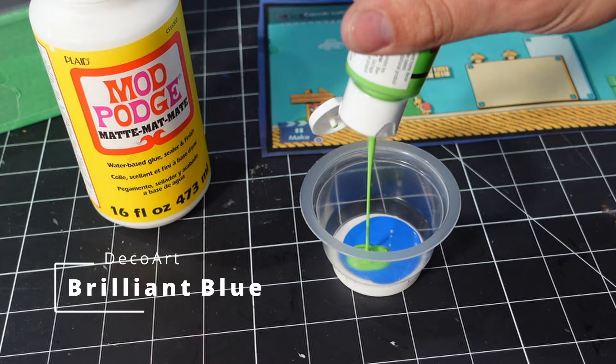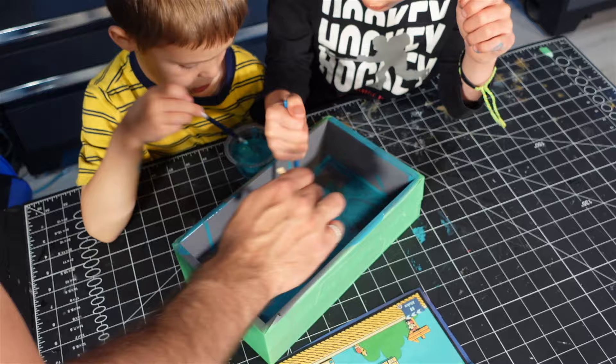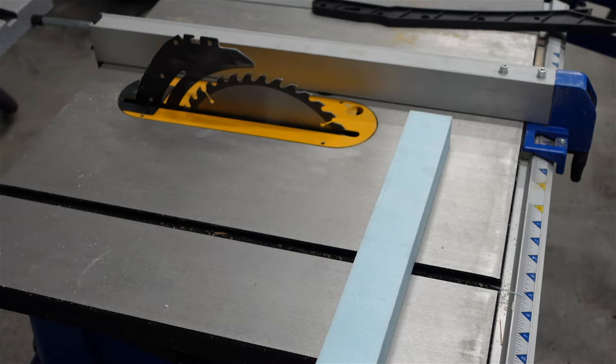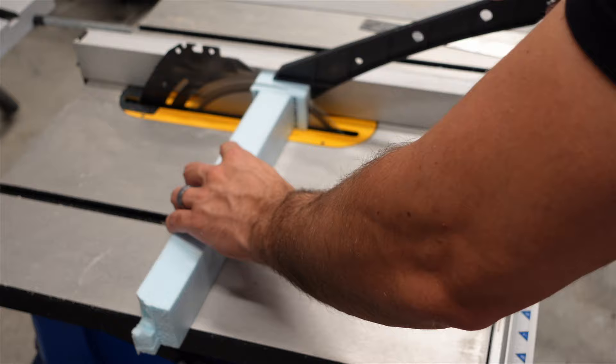Next I mixed some Maj Paj, some Brilliant Blue, and some Grasshopper Green together from DecoArt, trying to match that Mario Brothers 3 color. Then me and the boys went to town and started painting this first body up. This took about four coats in all. Then I used a ruler, got some quick measurements, and I was planning on making all this stuff a little bit bigger just so I wouldn't use as much epoxy. Most of this stuff was made out of Star Foam SM, and I ripped it down to size with my table saw.